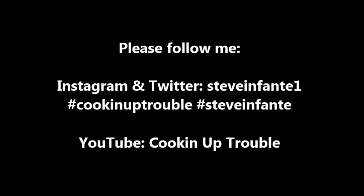Please follow me on Instagram and Twitter at steveinfante1. Hashtag cooking up trouble. Hashtag steveinfante. Also follow my YouTube channel at cooking up trouble.